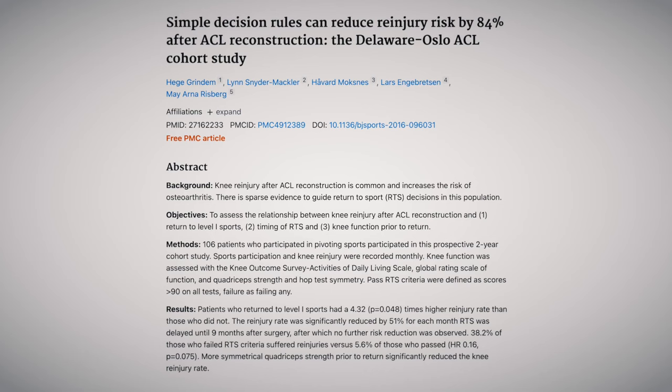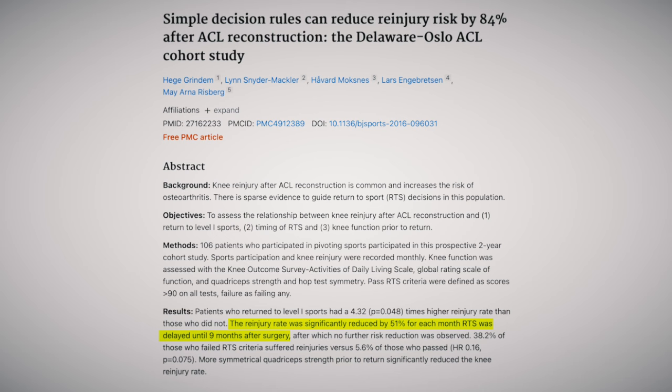The research is pretty clear that for every month you delay return to sport, up to that 9-month mark, there's a 51% reduction in re-injury. Even though 9 to 12 months have passed, it's absolutely critical to still put athletes through a rigorous testing protocol before they return to sport.